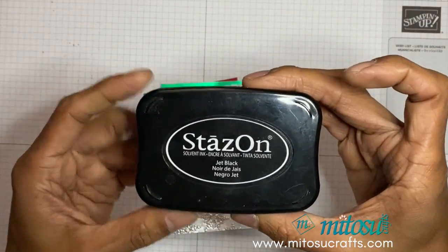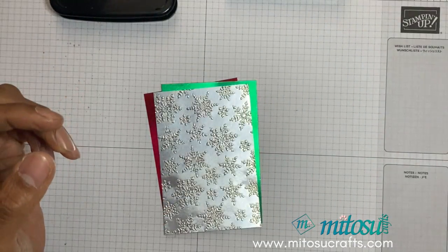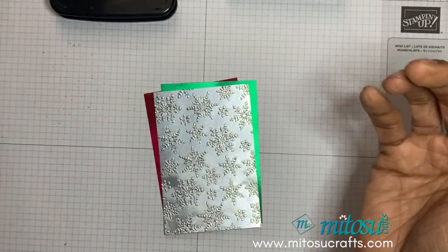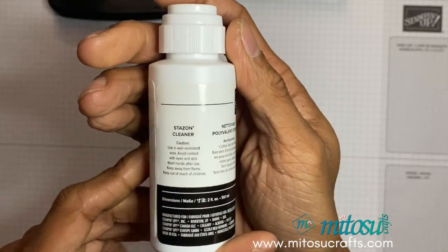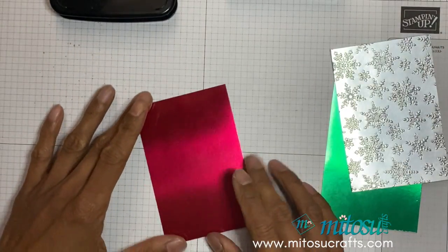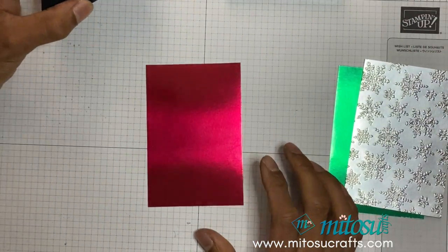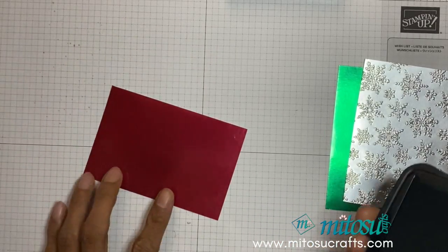Now that the silver foil is embossed we can start the black ice technique with the red and green foil sheets as well. For this you'll need Stays On, VersaMark, clear Stampin' Emboss powder, and your heat tool. I would also suggest having the Stays On cleaner and a chamois. We're going to be swiping the Stays On on the foil sheet, this time going from top to bottom.